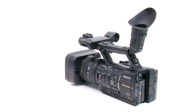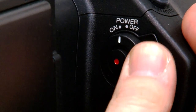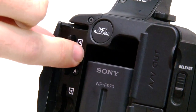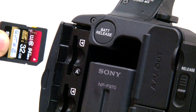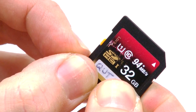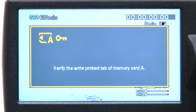Today we shot some files on the NX5. Step one: make sure the camera is switched off and eject the memory card. Step two: lock the memory card. Most memory cards have a physical switch that you can slide to lock the card. When the card is locked, you cannot add or delete files from the card.